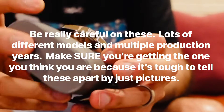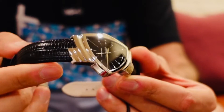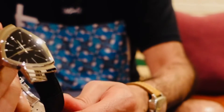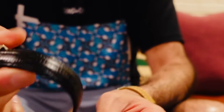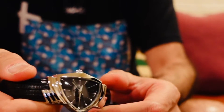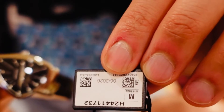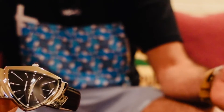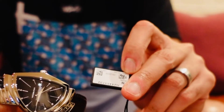It comes with the warranty card and all that. A lot of people think of this as the Men in Black watch — I think this watch was featured in those movies. Kind of makes sense, kind of like a futuristic watch. I'm not a big Men in Black fan, but you can see the little hang tag right there. It's cool when you get stuff from an authorized dealer because you get all the little fun stuff.